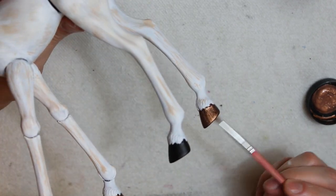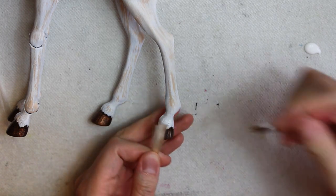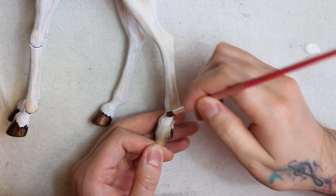And now for the part that I've been running from — the fur. I have this beautiful beige yarn that I use every time, and I'll glue it directly all over the body. And well, while I'm doing this, let's talk about my zodiacs.